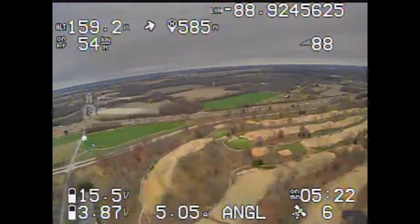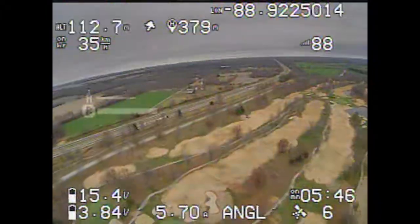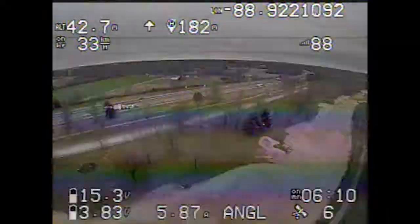You can kind of see pulling 5 to 6 amps against the wind or with the wind going really fast, and it takes more — about 7 amps — against the wind to kind of keep moving.